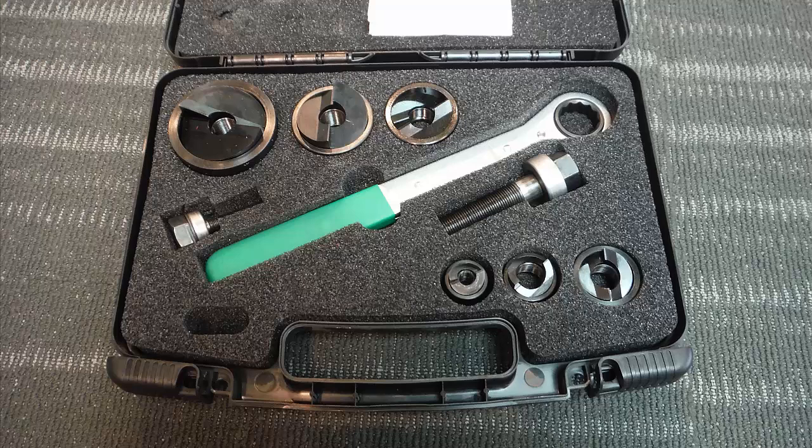Before you use a knockout punch set, make sure you're aware of that particular punch's capacity. In this case, this set can punch holes through 10 gauge mild steel. Additionally, lubricate the threads and cutting edges of your punch before use.